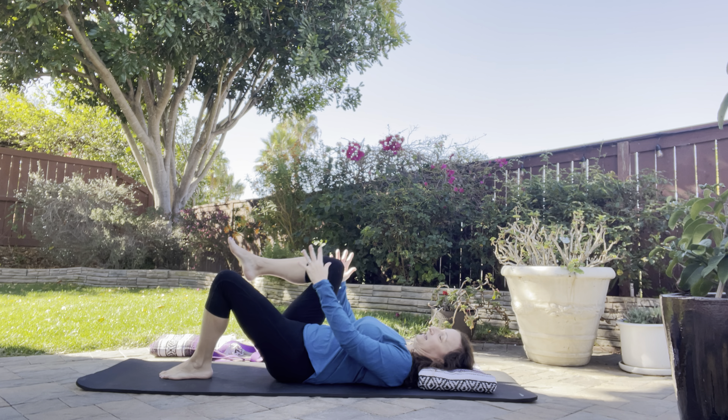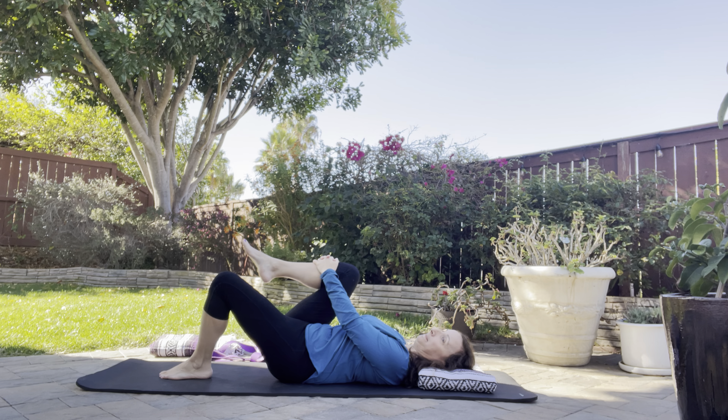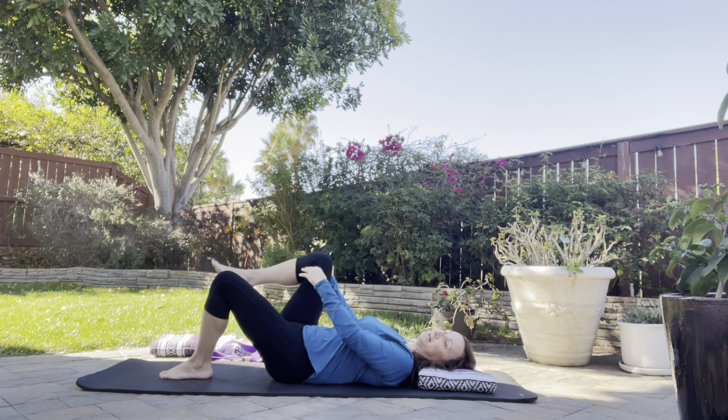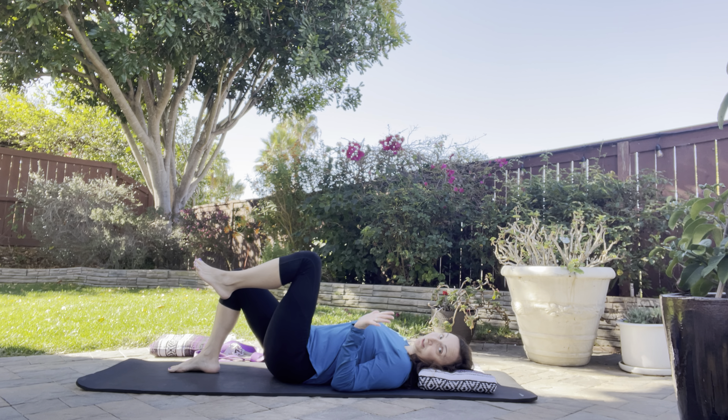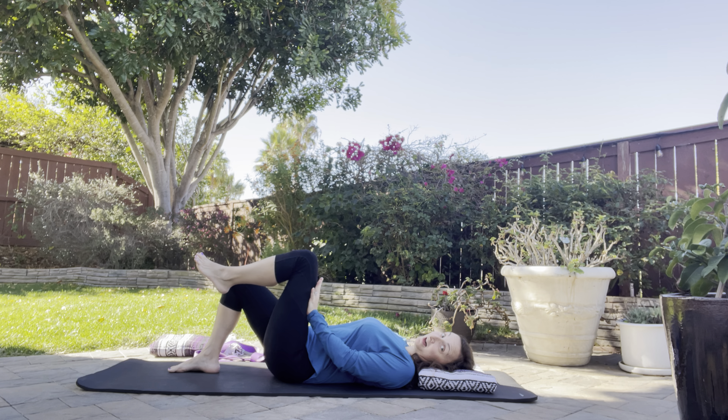Lower down. Do the opposite leg — pressing palms into shin, shin into palms. Maybe you can already feel some work in your hips. Lower down. Opposite leg: the left leg draws in some. Press your palm into your thigh and your thigh into your palm. And breathe.